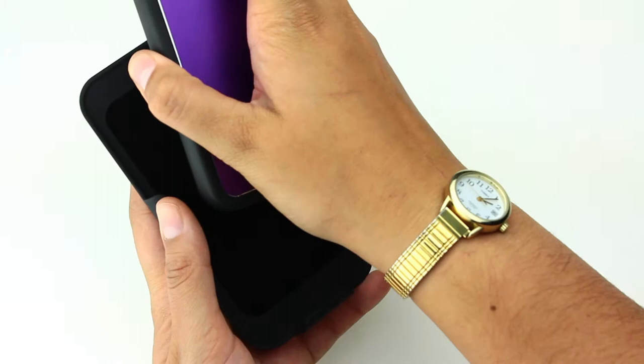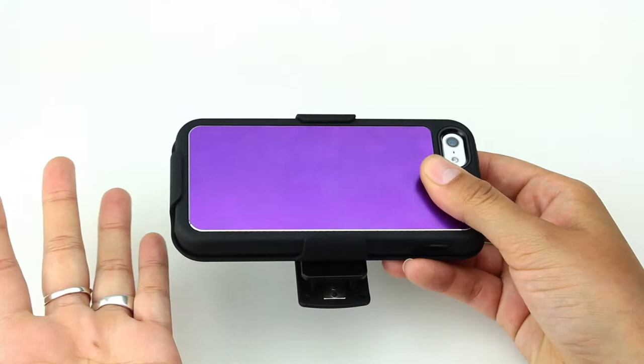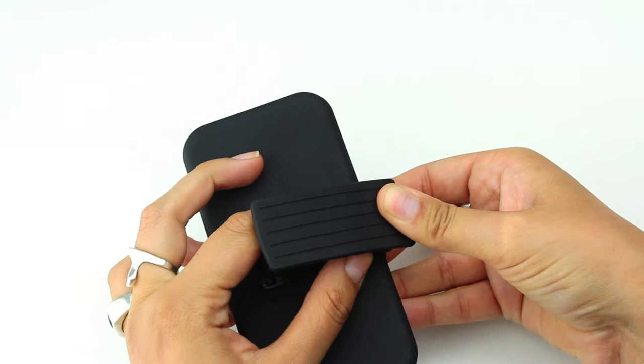This holster is paired with the aluminum-backed multi-layer shell. You'll see that it is a perfect fit, and the clip itself also functions as a kickstand.